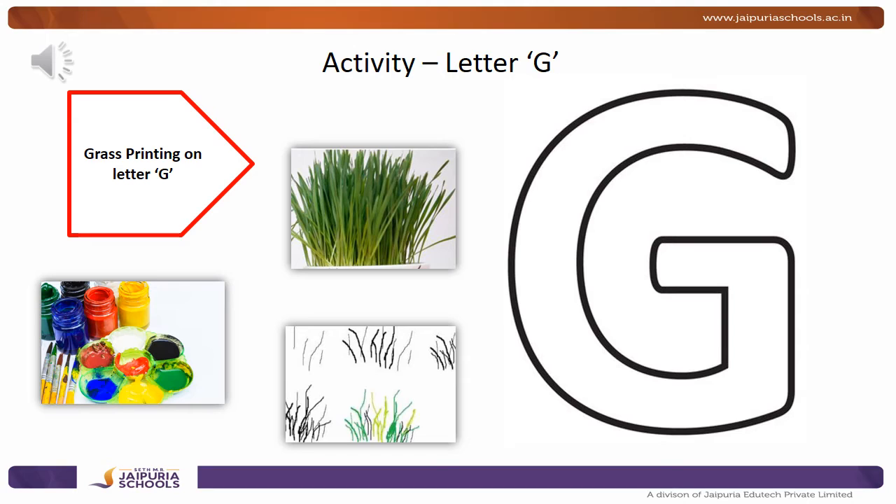Quickly go out in your garden and bring a little bit of grass — a bunch of grass. We are going to do grass printing on the letter G.